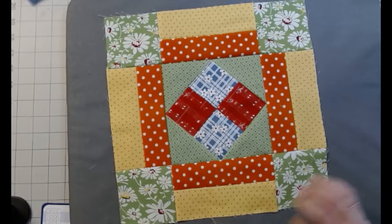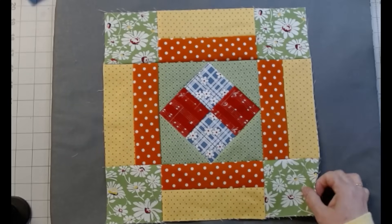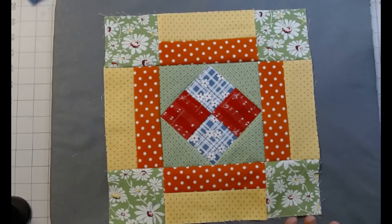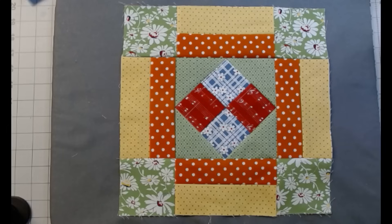So there it is. Again, it is called Coxie's Camp. I never heard of it, but I do like it. I really like these fabrics. It is a 12-inch block — I think I said 10 inches earlier, it's a 12-inch block. I hope you enjoyed the tutorial. I hope you make the block and love it. I will see you all next time. Have a great day.